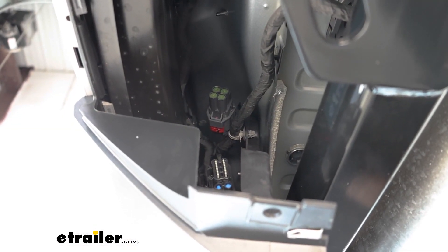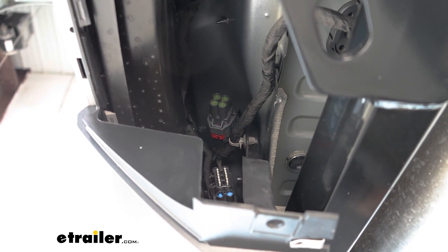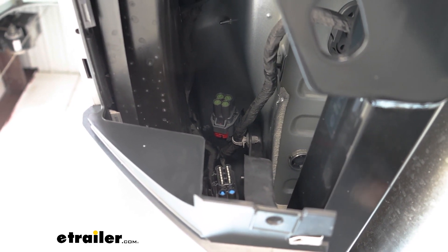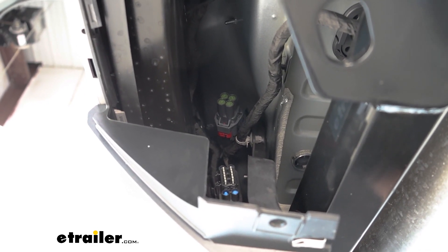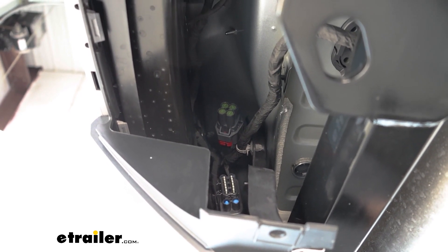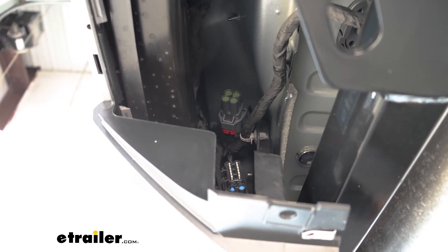Here is the connector plug that we're looking for — that square plug there — and there's what's called a dummy plug pushed into the connector. It essentially just protects the connector from getting corroded, so we'll have to remove that. The way you do that: there's a red tab — you're going to want to pull that red tab back, and then you can push down on the middle of the plug to get it removed.